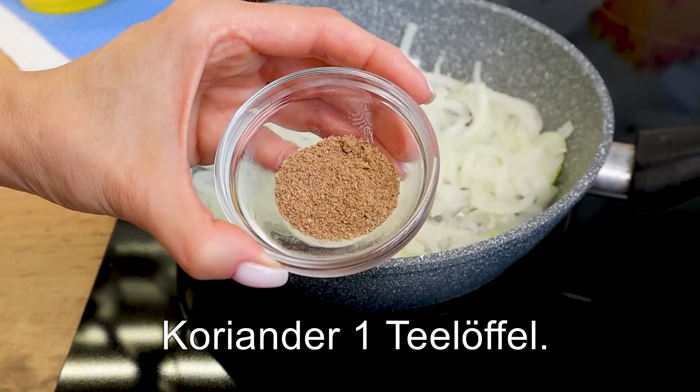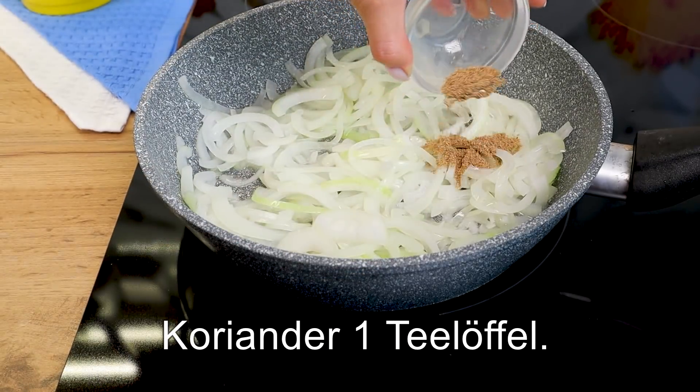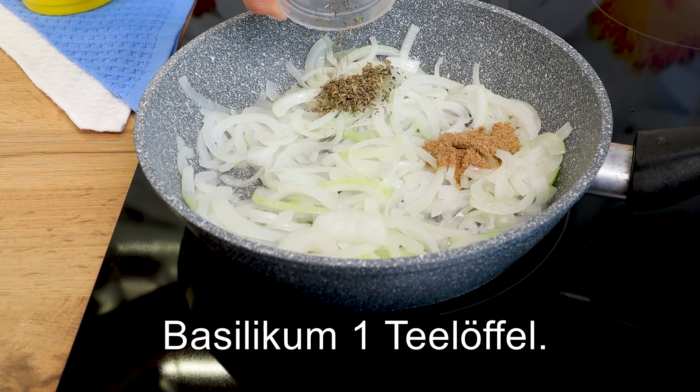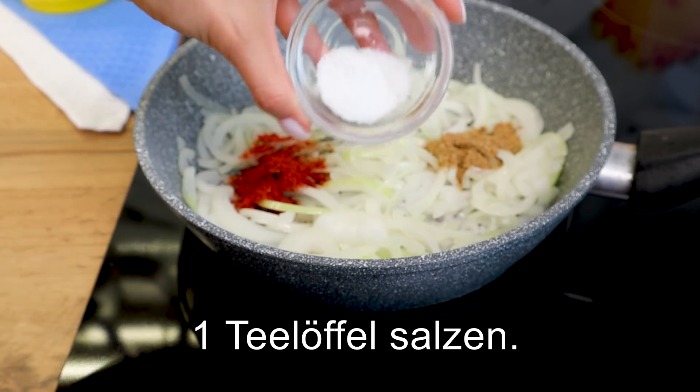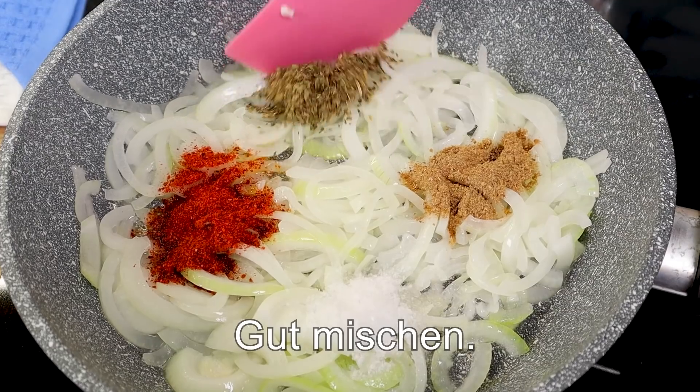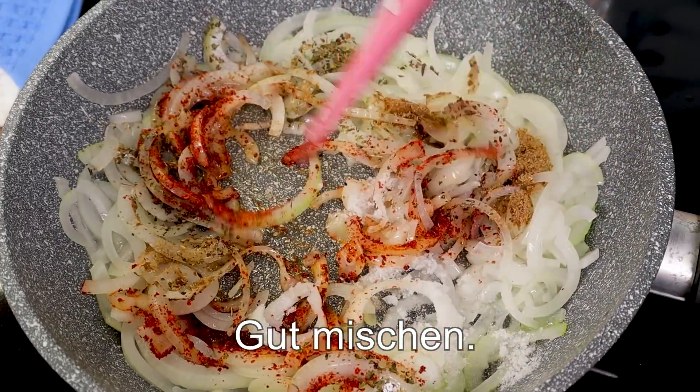I have a few more minutes left in the oven to cook. There are so many vegetables being cooked in the oven. Let's go.